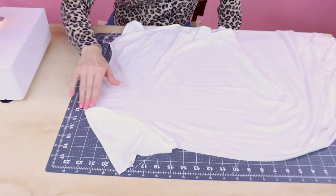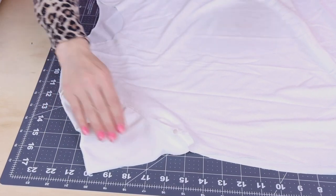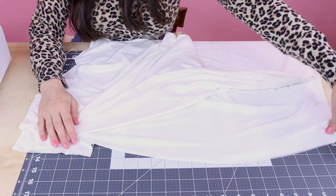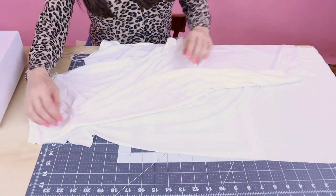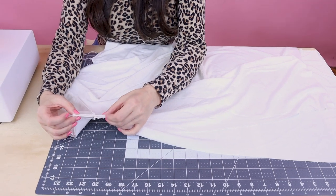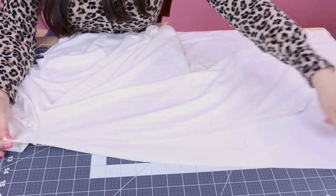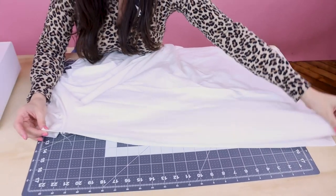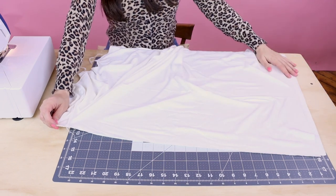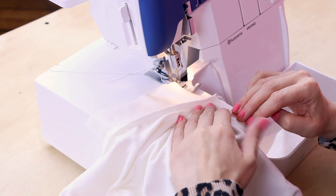Our sleeves are set in and those look really great — no puckers or pulling, everything's laying nice and flat. Now what we need to do is sew up the side seam and the underarm. We're going to do this in one swoop. We're going to line up that underarm seam and sew from the bottom of the sleeve all the way down the side seam with both layers right sides together, and we're going to do that for both sides.